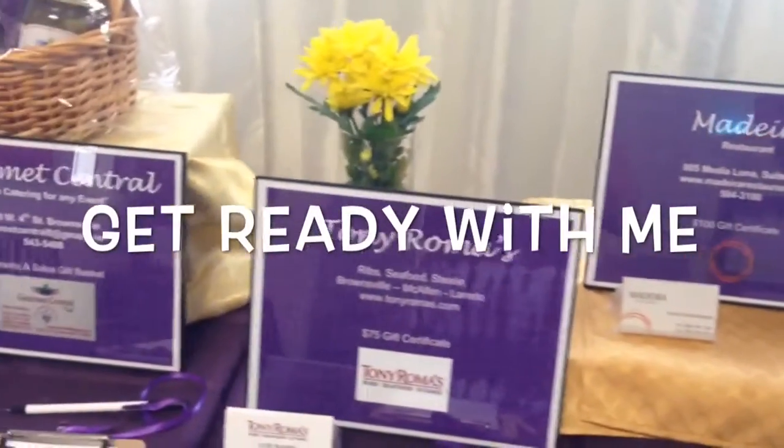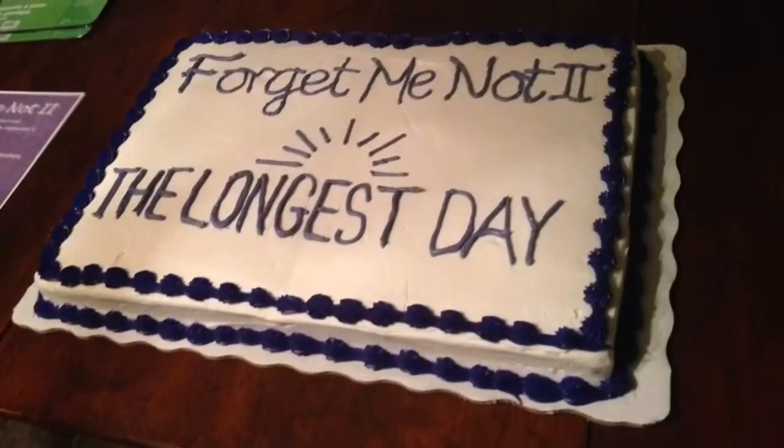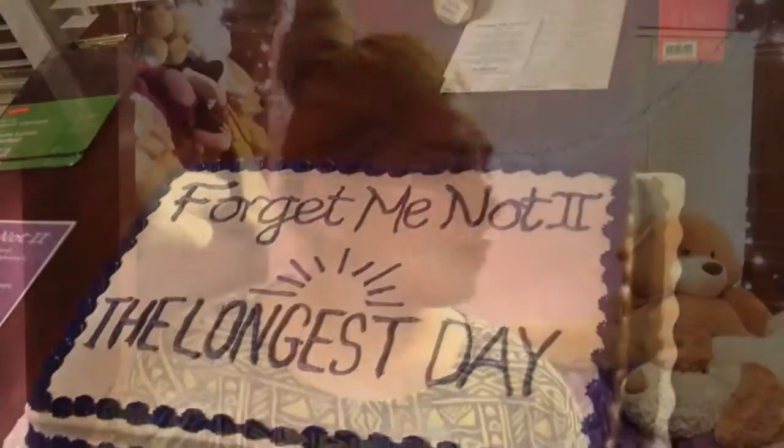Hello everyone, this is a get ready with me for Forget Me Not, which is an Alzheimer's Association event. I hope you enjoy. I have some footage of the event after this, so let's get started.